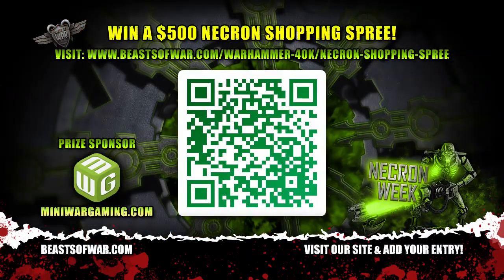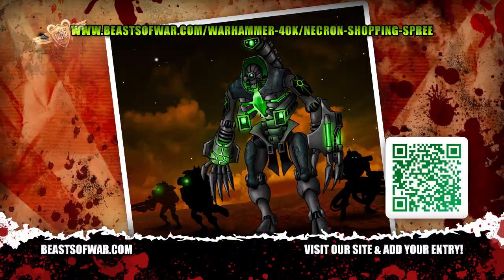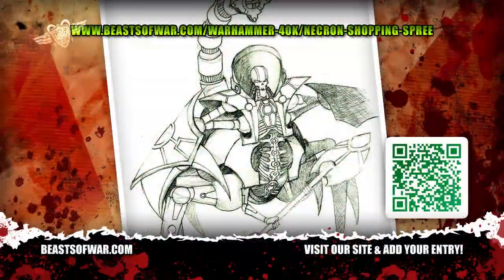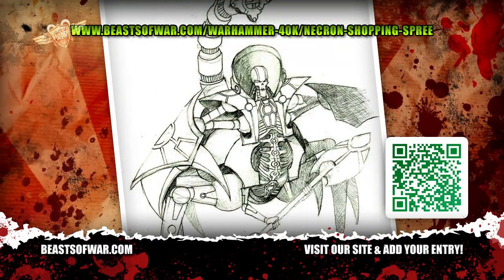But that's not all. Beasts of War, in conjunction with MiniWargaming.com, are also offering a prize of a $500 Necron spending spree over at MiniWargaming.com to the winner of our Necron Concept Art Competition. The competition closes at the end of November, and we've already had loads of cool entries.